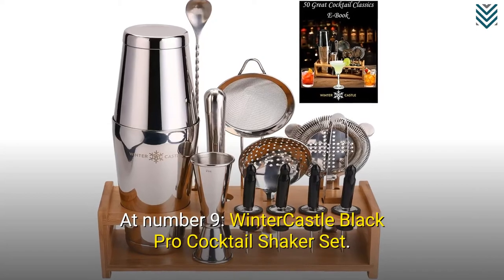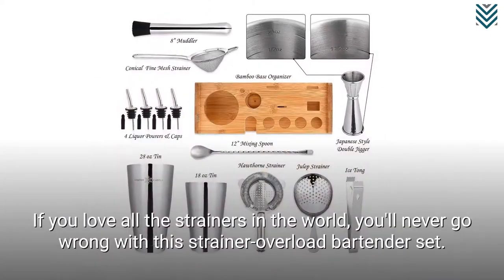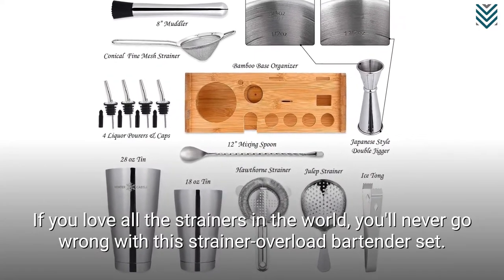At number 9, Winter Castle Black Pro Cocktail Shaker Set. If you love all the strainers in the world, you'll never go wrong with this strainer overload bartender set.